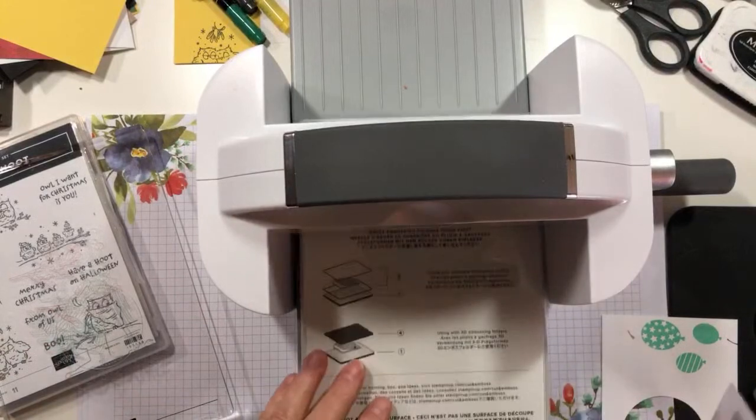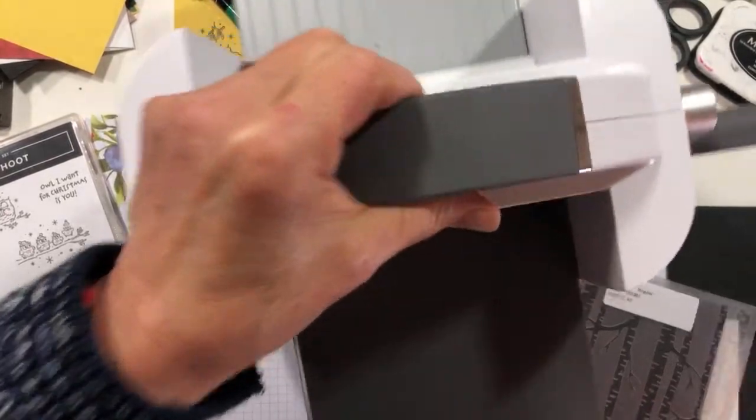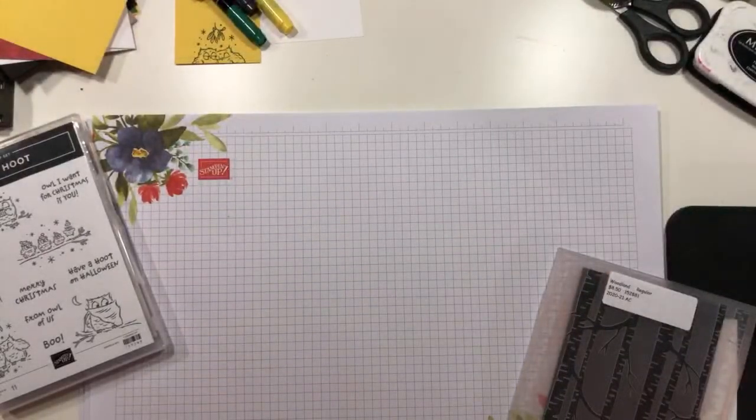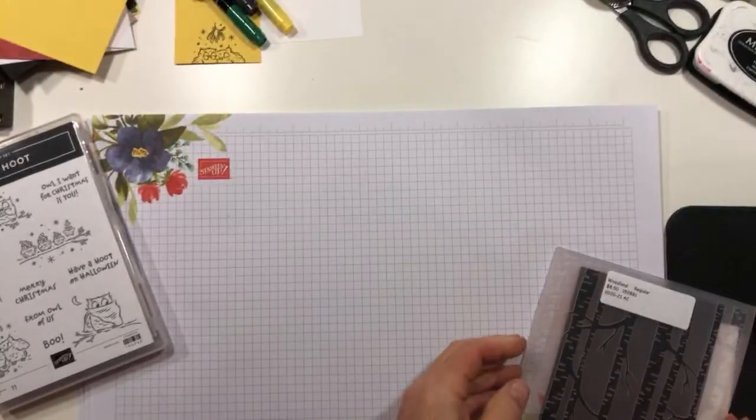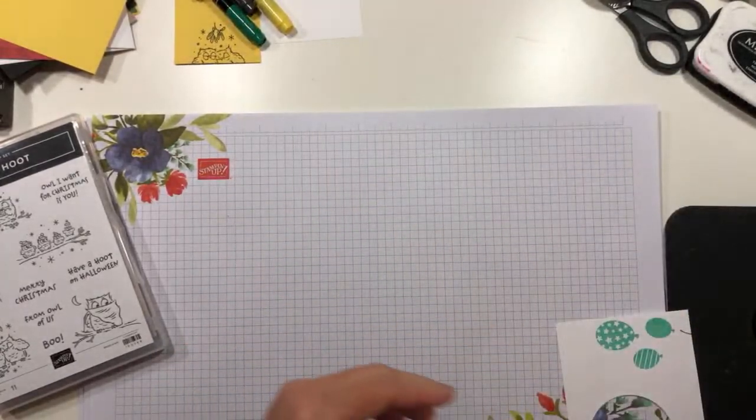Daryl, I see what you did there — 'the bundle is a hoot today.' Very funny. Now I'm putting SKIM away because we're done with it for a minute, and let's pull out our embossed cardstock.